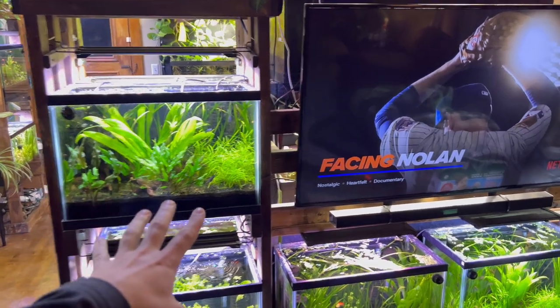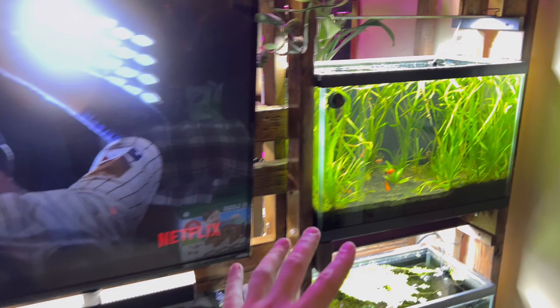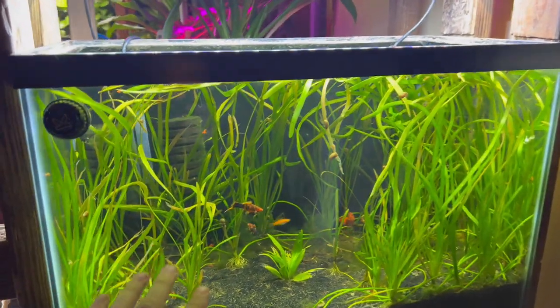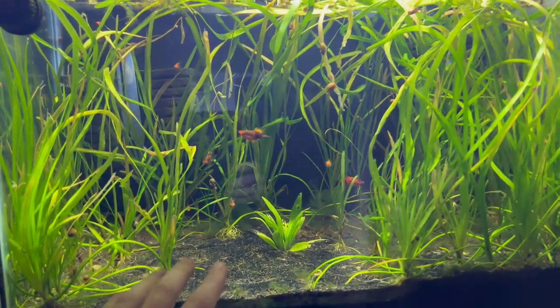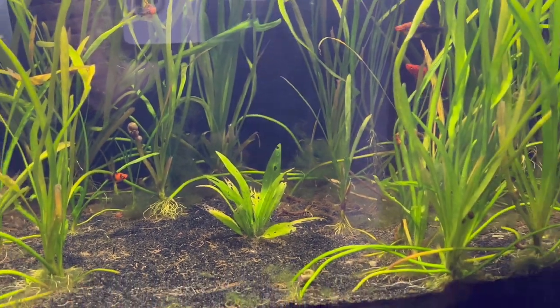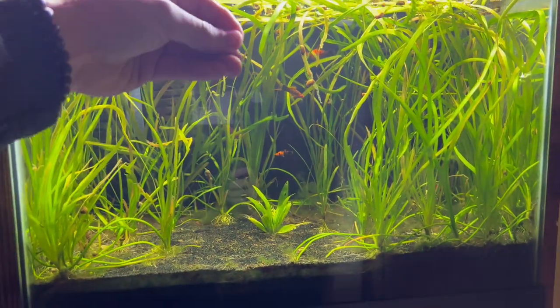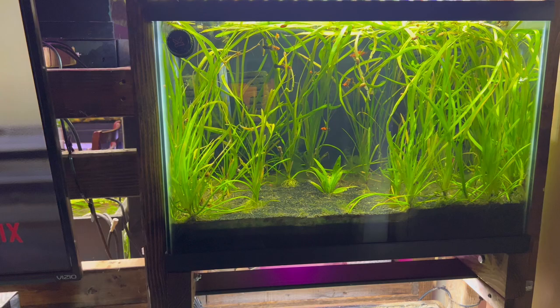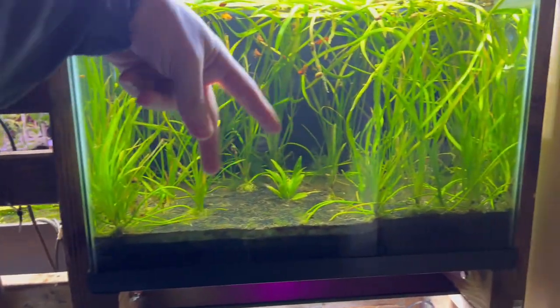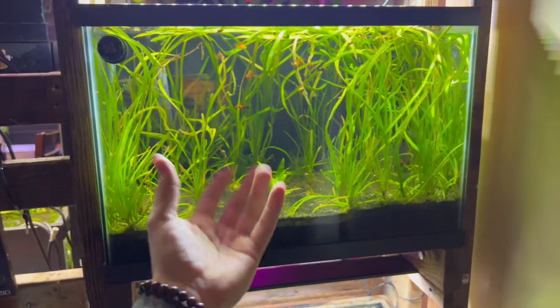What we usually do is we manually remove the hair algae because chances are you've already found it in your aquarium. This tank has it really bad all the time. You can see it in there. I'll zoom in — there's just like clumps. There's different types of hair algae. What we do is we just get our hands in there and grab it. You can use tongs, tweezers, chopsticks — it really doesn't matter. You just have to manually remove it and move on.